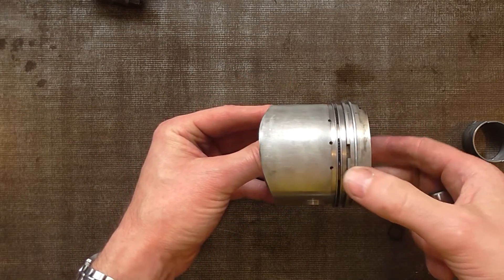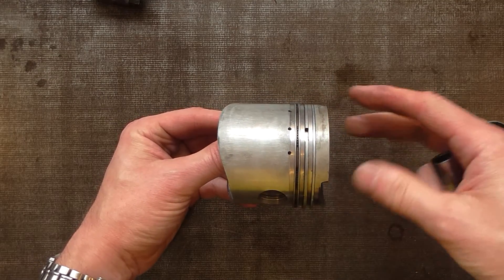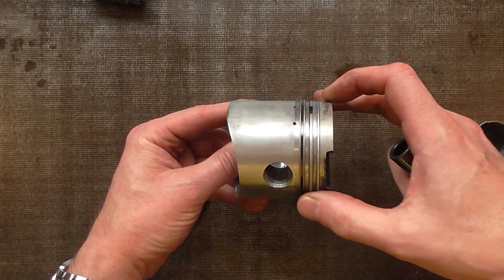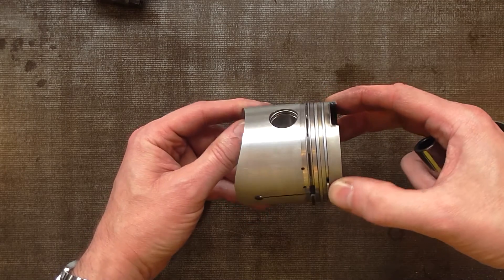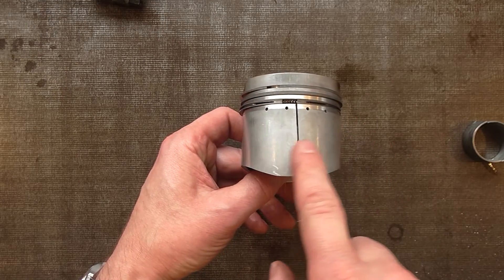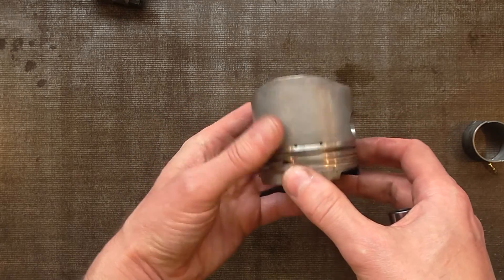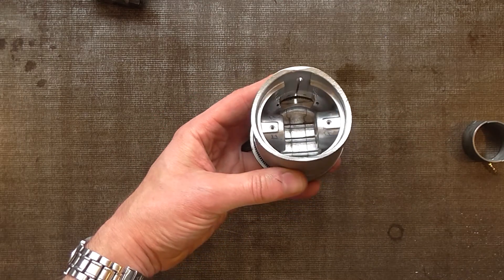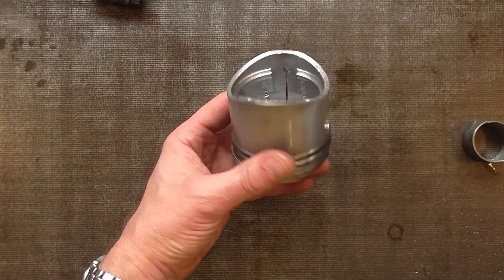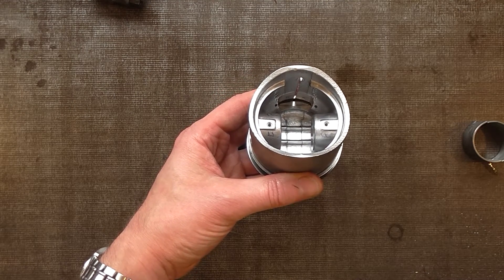Here's one of the oversized pistons — these were about 2mm oversize, giving you a 366cc or 367cc, usually called the 375cc. You can see there's considerable scuffing. These are reportedly only done 6 or 7 thousand miles, which is not very much, and I'm a little undecided about what actually went on with this engine.